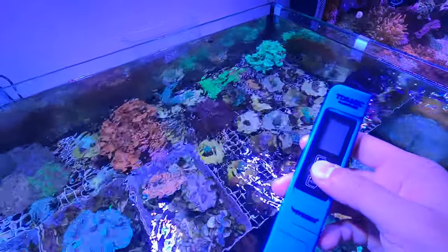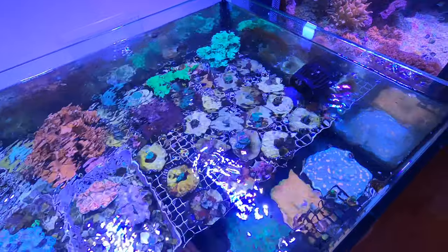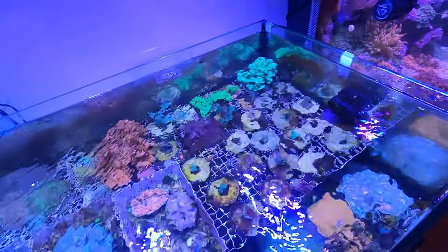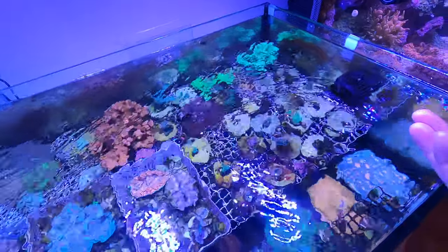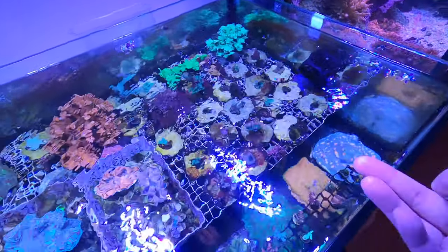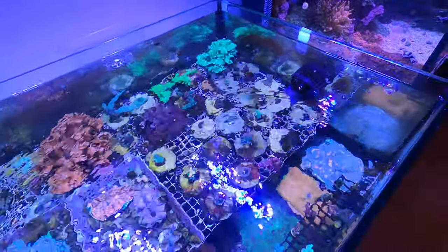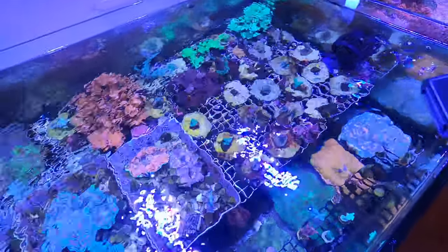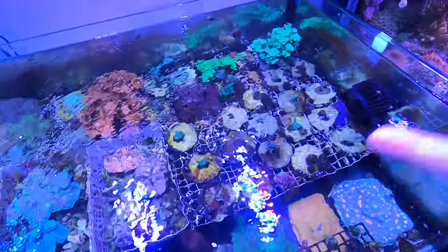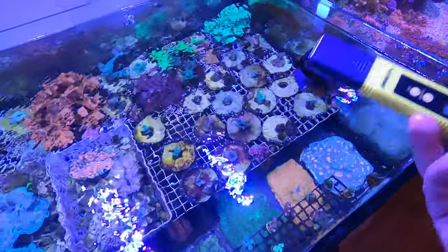My RO water TDS is at 8 ppm, which is pretty good — it shows my RO membrane is working properly. When I dip the TDS meter in the tank with all the salt and fish waste, it's reading 3000 ppm — it's overdue for a water change since I sprained my ankle. Notably, I did an API pH test that read 8.2 for this tank water, but this meter says 7.6, so I need to calibrate it.